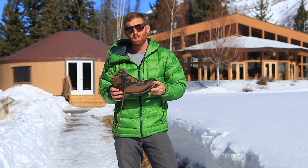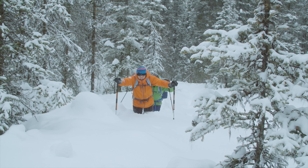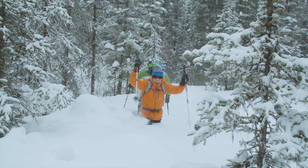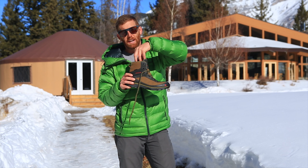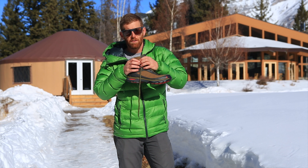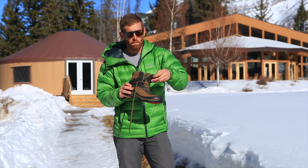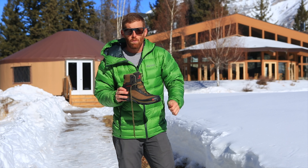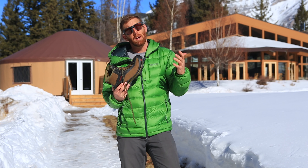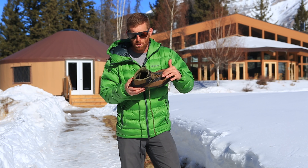Of course you need waterproof boots for winter, and these are bomber all the way through. I was regularly trucking through waist-deep snow, and the only concern is snow getting in around the ankle — but these did a really solid job of cinching down tight and making a pretty close seal around my ankle. You can also attach gaiters, and these have D-rings for attaching gaiters to your boots.